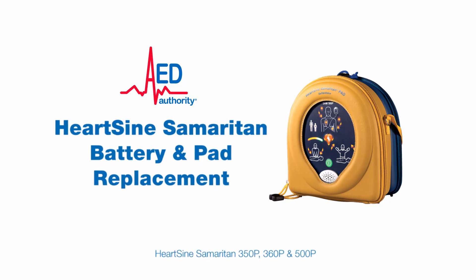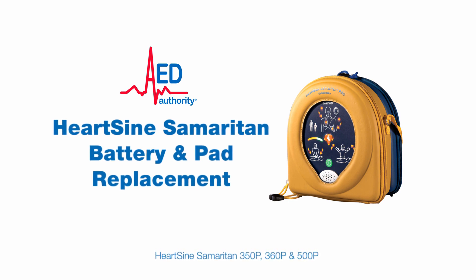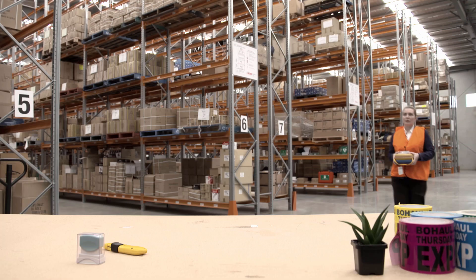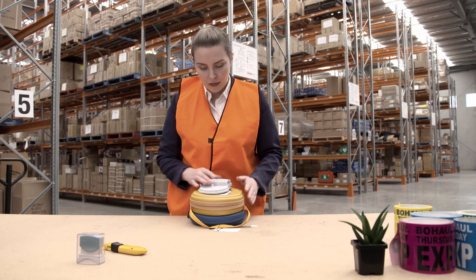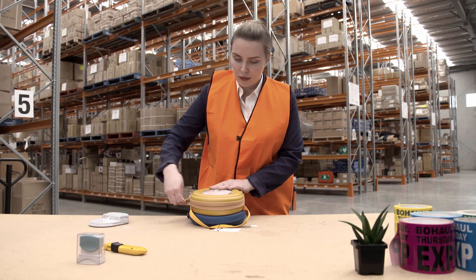In this video we will show you how to change the batteries and pads of a Hartsign 350p, 360p and 500p defibrillator. After using your Hartsign defibrillator, or after four years since purchase, you will need to replace the battery and pad pack.